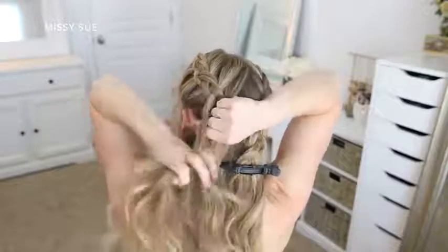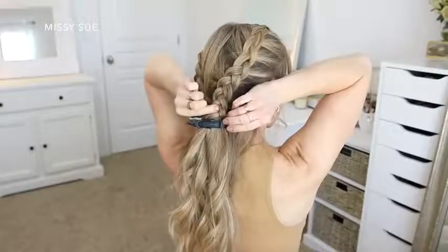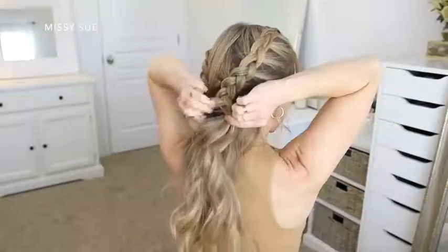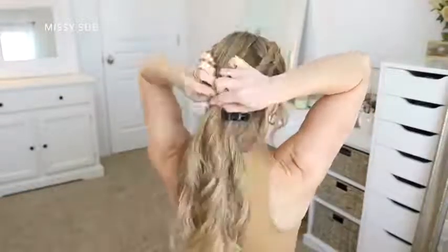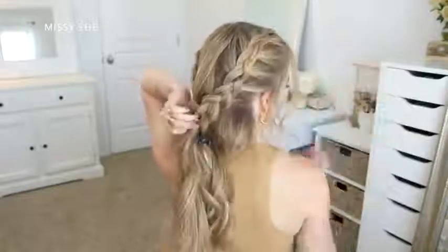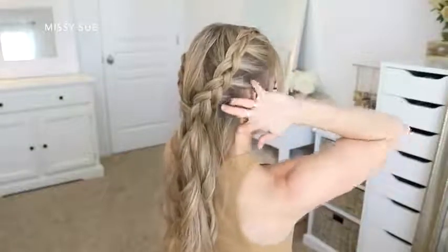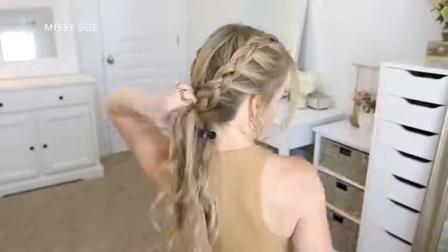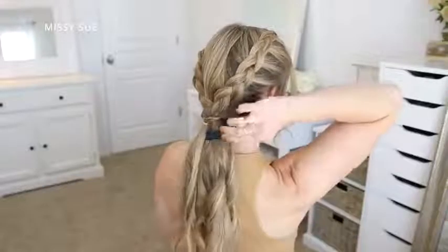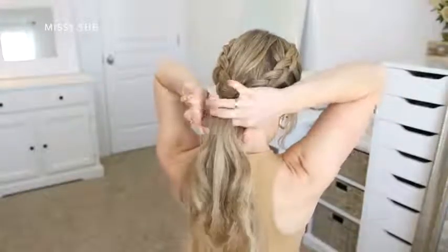Once both braids are done, I'm going to tie them off — but not completely. Since each braid has three separate pieces, I'm going to take one piece from each braid, combine these together, and tie them off with a clear elastic band. On the sides of my neck I should have one more section on both sides, so I'm picking up these two sections, bringing them over the top of the rest of the hair, tying them off with another elastic band, then flipping the ends up and around the elastic so the two sides are twisted.